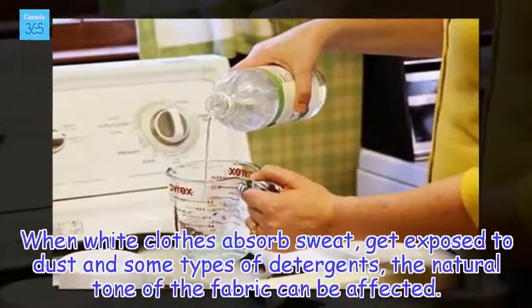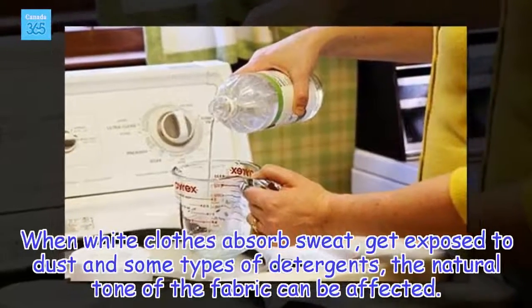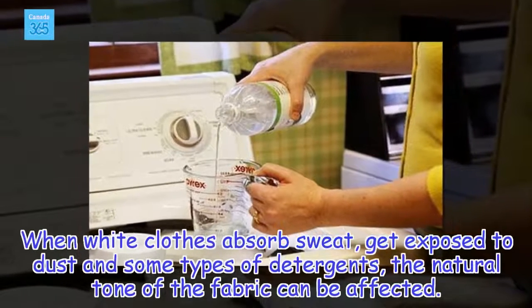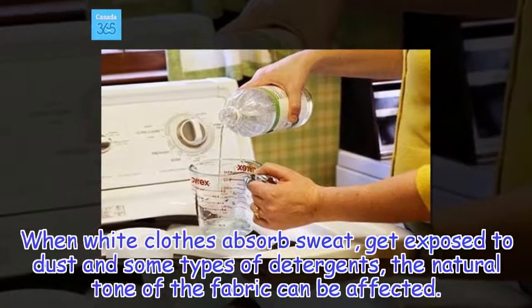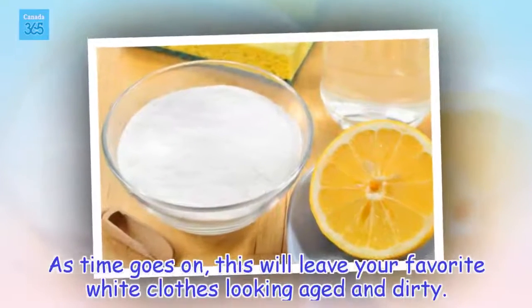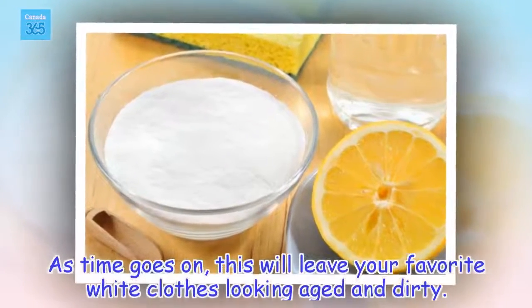When white clothes absorb sweat, get exposed to dust and some types of detergents, the natural tone of the fabric can be affected. As time goes on, this will leave your favorite white clothes looking aged and dirty.